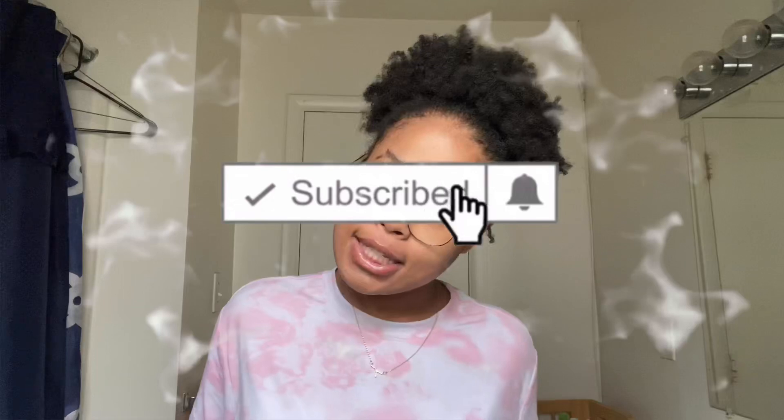All right y'all, I am back. I tried to do my edges but I'm currently in a rush right now — my edges have already lifted and today is just a bad edge day. But I hope this video was helpful y'all. Stay tuned for my next video, don't forget to like, comment, and subscribe, turn on your post notifications, and remember to live your best life. I'm out — peace!